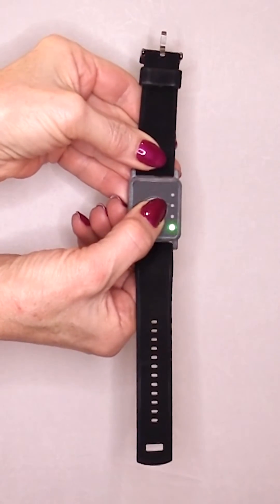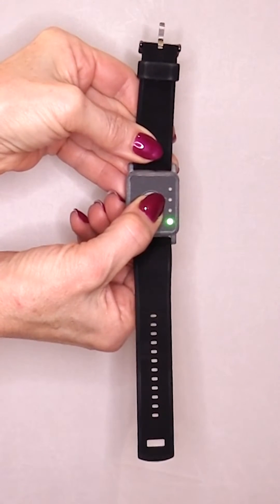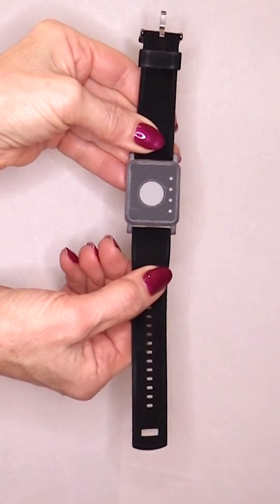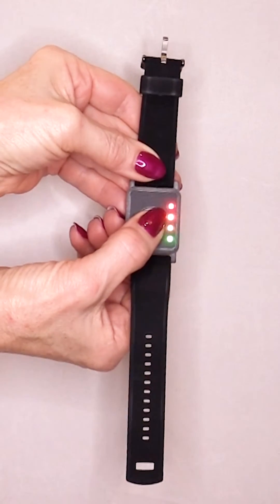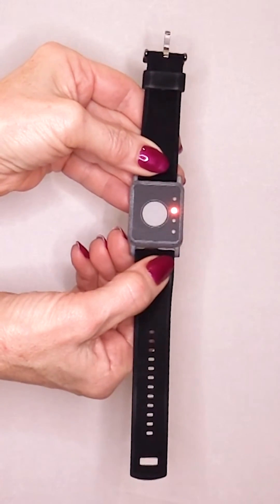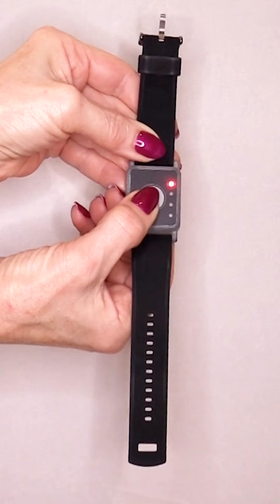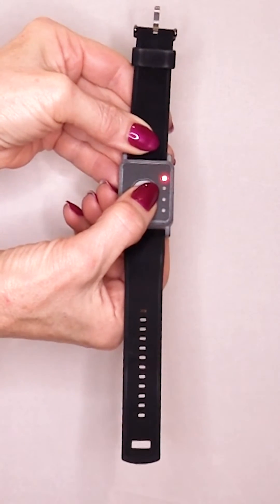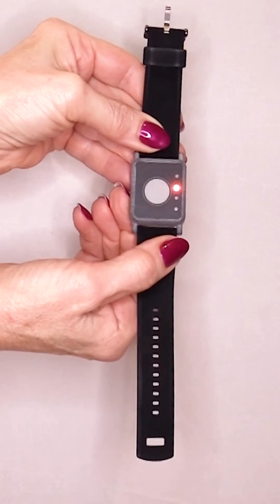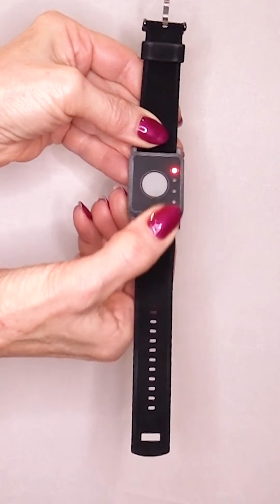To set the micro to vibrate once it reaches a certain RF threshold, you will need to hold down the button for 12 seconds until all of the lights are flashing. When the lights are flashing, this means that the device is in program mode. If you hold the button down for two seconds after this, it will show you the RF range that we have set the device to. To navigate through these settings, press the button once. If you hold the button down for two seconds after this, it will set the device to alert you once you have reached your desired RF threshold.